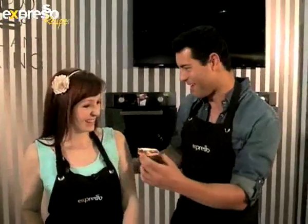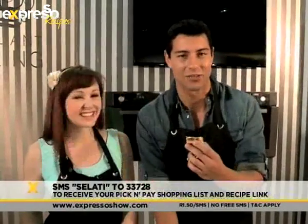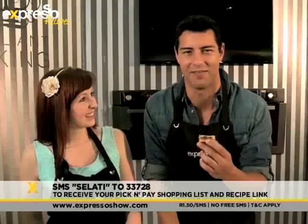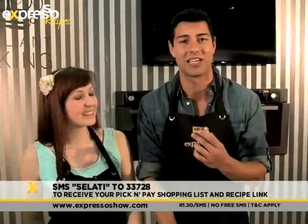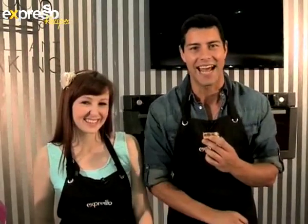Caitlin, look at that — are you proud? I am proud, and it's the perfect way to celebrate Heritage Day! Indeed it is. SMS the keyword 'Salati' to 33728 and we'll send you the shopping list as well as a link to the recipe to make your own Herzogie slices on this lovely Heritage Day. We're looking forward to seeing you in the audience — remember, 11:45, pull through, we'd love to meet and engage with you. Now back to you guys at studio.